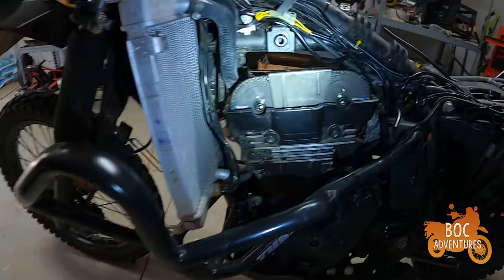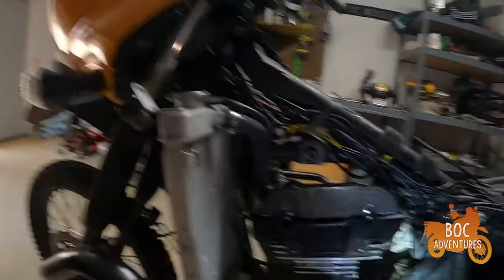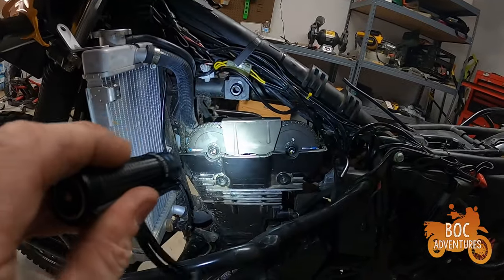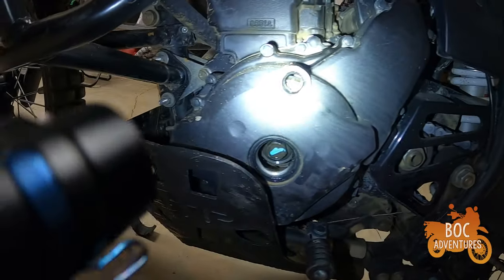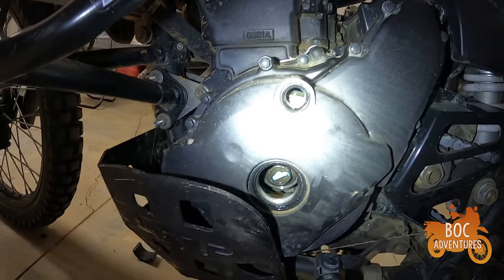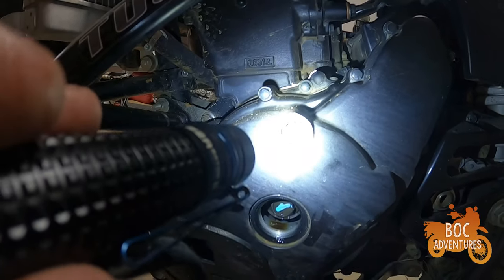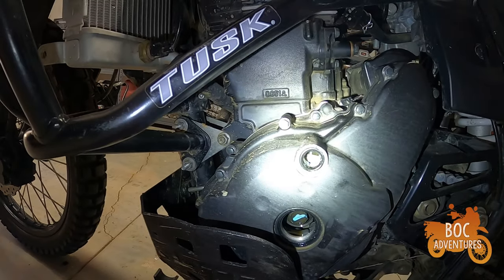Next step is to go ahead and check the clearance — set the engine to top dead center. You look at these two marks — the arrows on the sprockets have to go forward. And if you look down in that hole, there's a blue line that lines up with the bottom of this little tube — there's a blue mark right there. That's how you know you're at top dead center.